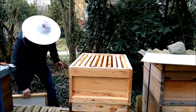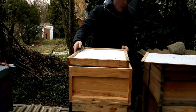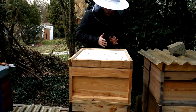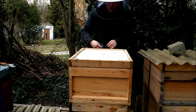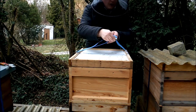Dann wieder den Deckelraum. Jetzt haben sie zwar einen Raum mehr. Aber wenn die jetzt wieder eine Traube bilden, haben sie oben drüber eine Futterwabe hängen – sowieso. Und dann wird das auch funktionieren. Stark genug sind sie.